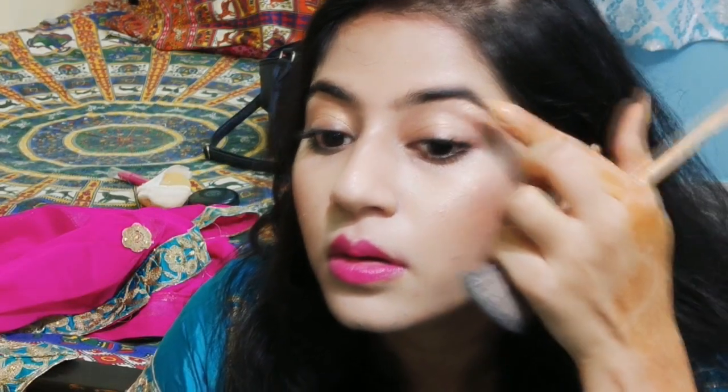And then of course, highlighter — very important. Put it on the bridge of your nose, on your cheeks, on the apple of your cheek, on the cupid's bow, and beneath your eyebrows. Put it on all these areas.